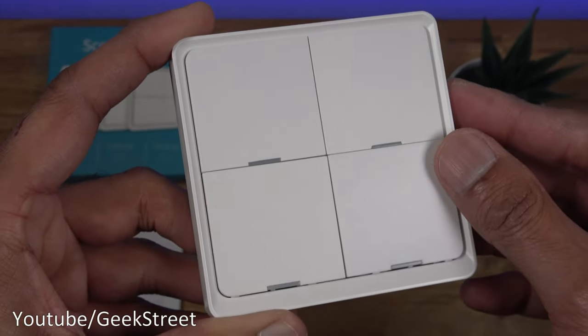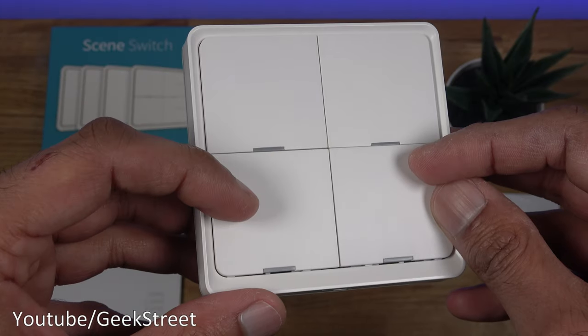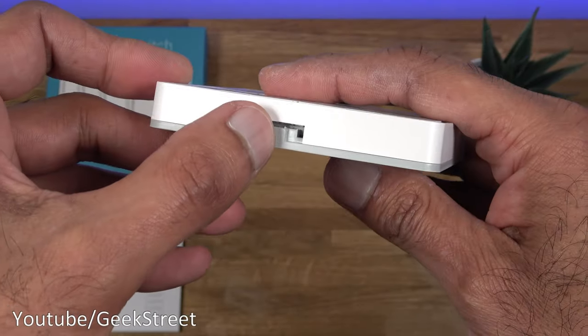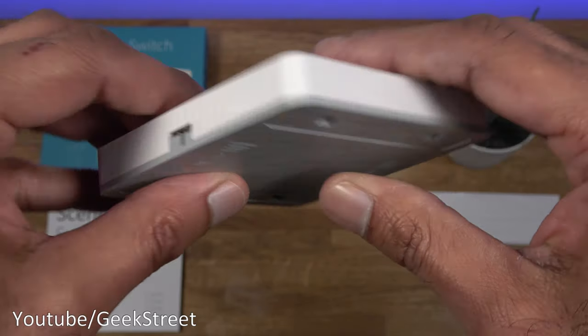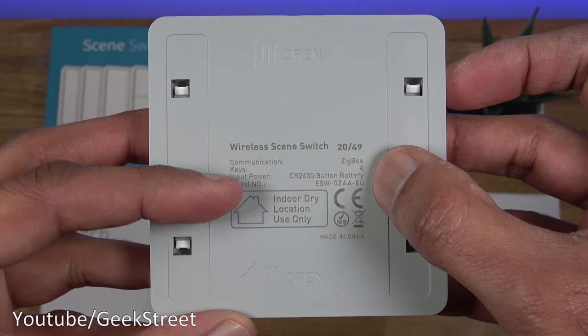There are three press options per button: single click, double click, and long click — so three actions per button. Coming around the side, there's nothing all the way around, but there's a slight area where you pull it across to open it up and put the battery in.